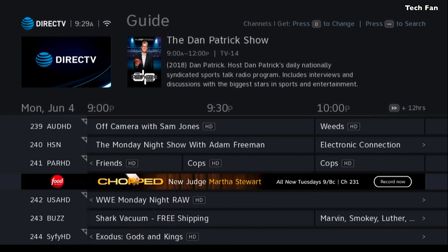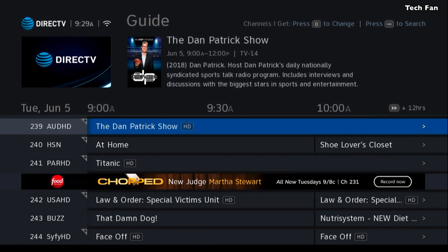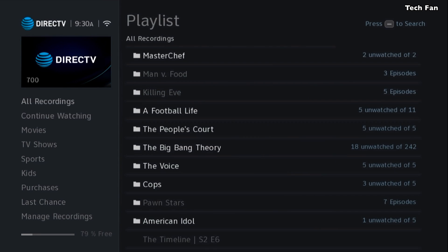Now with the logos removed from the guide, it does go up and down much faster. You'll also notice how they've changed the menus to be a little bit clearer and a little bit better color. Now this is what most people complain about — there are absolutely no options for making any changes in the guide.